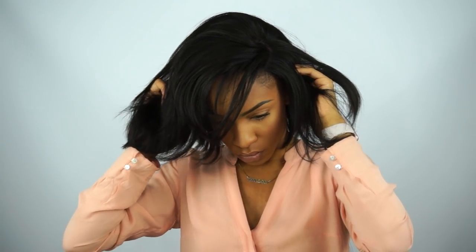You want to make sure when you put the wig on that it is not too tight and not too loose — either way will be a disaster later on throughout the day. Before you slide the combs in, make sure you line the part up where you want your part to be. I usually line my part up with the highest peak of the arch of my brow.